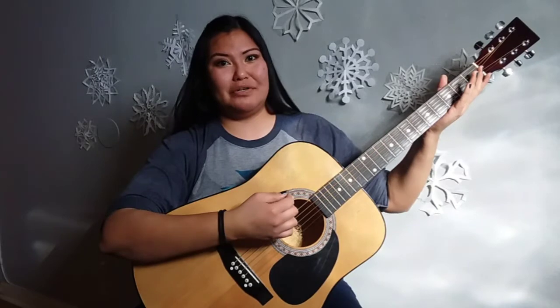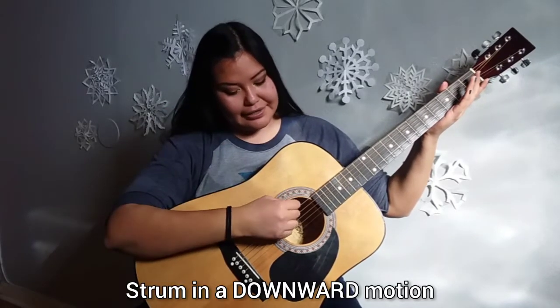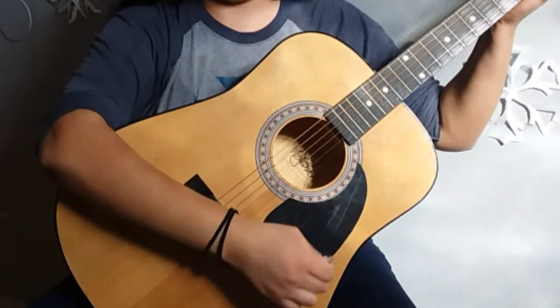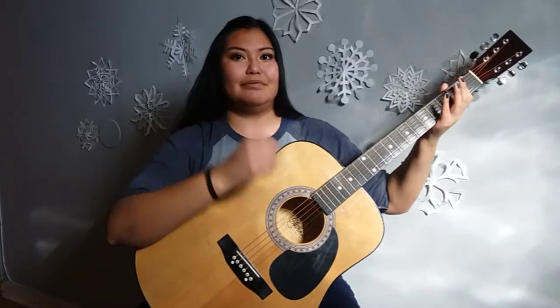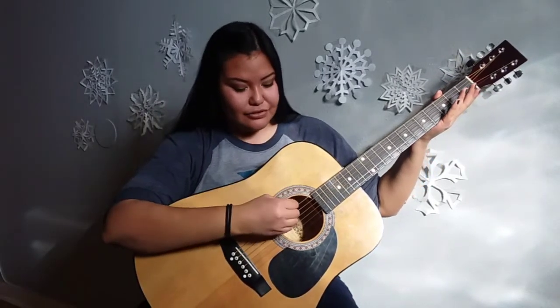Now when holding the pick, you want it to be a little bit firm, but you don't want to have too much tension in your hand. When strumming, you will always move in a downward motion like this, starting with your pick on the top thickest string and going downward. When you get to more fancy strumming styles, that is when you will move upward, but for now we are just going down. Also, using a pick can help with playing individual strings.